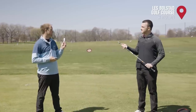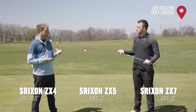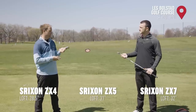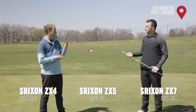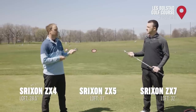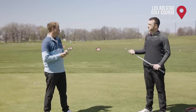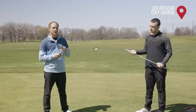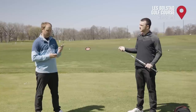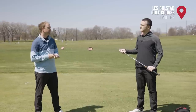First, just want to touch on the specs — the loft differences. The Srixon ZX4 has 28.5 degrees of loft; it's kind of a game improvement iron. The ZX5 has 31 degrees of loft, more of a player's distance iron, a little more cavity-like. The Srixon ZX7 has 32 degrees of loft. They've been killing it in fittings, and I've been doing quite a lot of combo sets this year with the ZX5 and ZX7 because their lofts are only one degree apart — easy to build for golfers who want more forgiveness in the five and more workability in the seven.